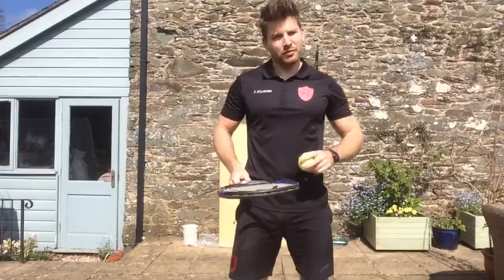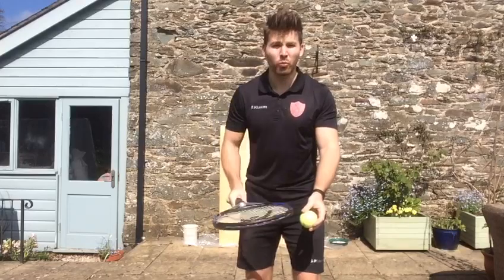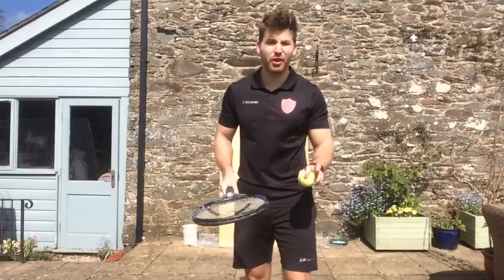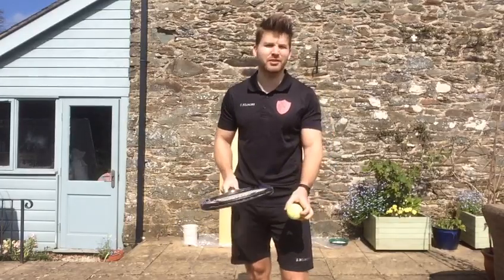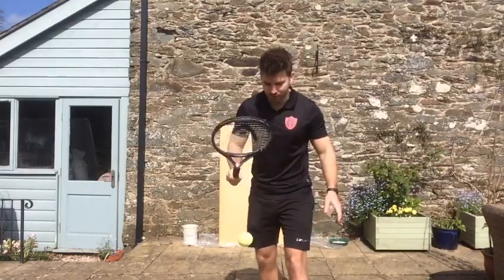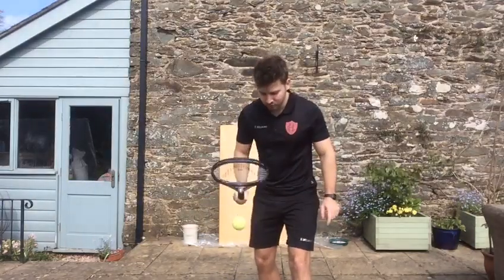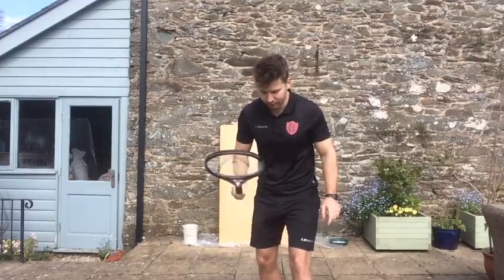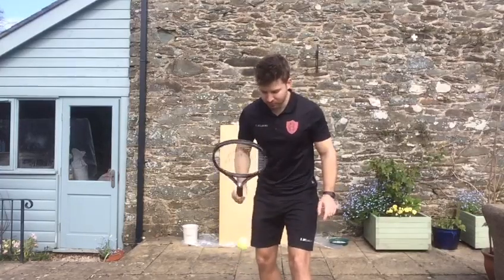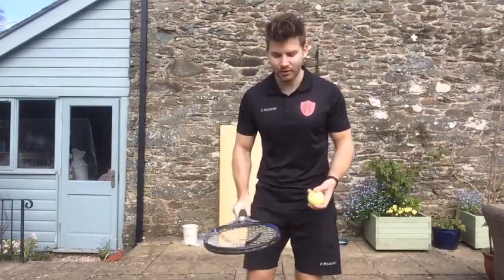Once you've done that a few times and you're feeling a little bit more confident, what you can then do is try and bounce it more than once, like that. I've got a little bit of an uneven surface, so if you've got a flat surface that would be perfect. So what you're going to do is be bouncing it, like that, as many times as you can. I'm keeping my eye on the ball the whole time — I'm not letting my eyes drift from the ball. See how many of those you can do, bouncing the ball. I'm not whacking the ball, because then it goes really high and you'll lose control. So keep it nice and steady.